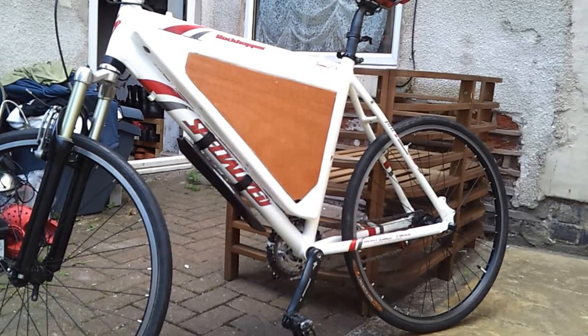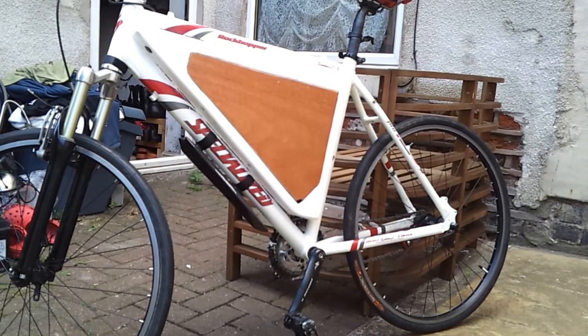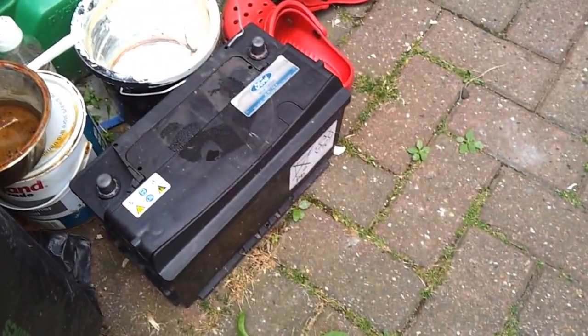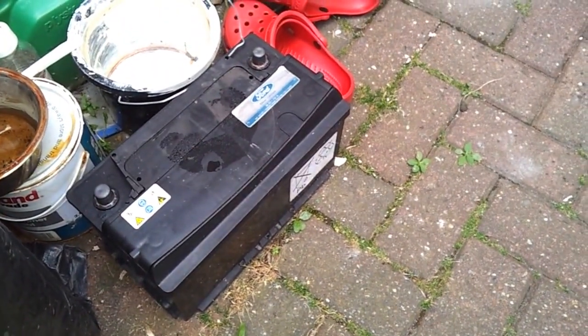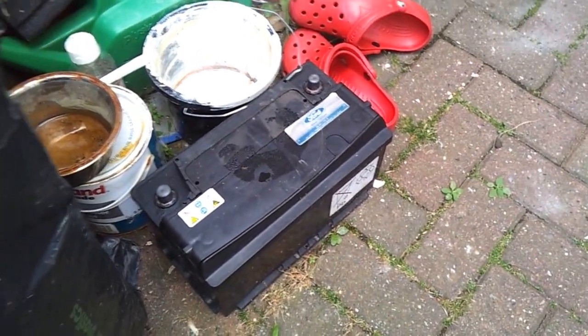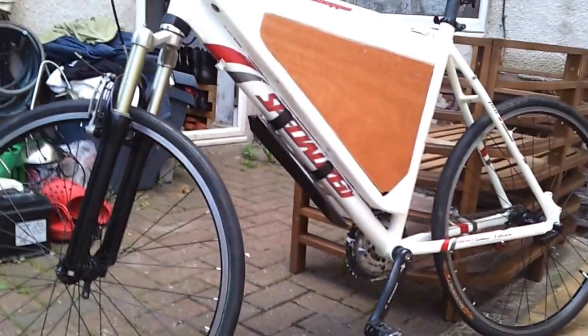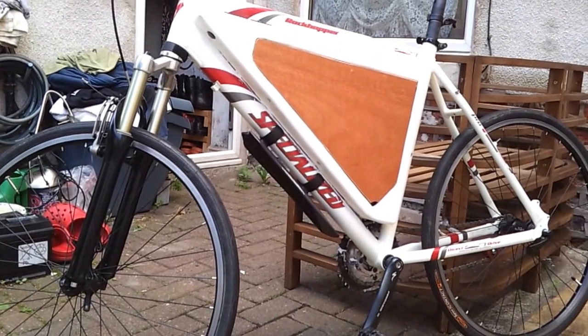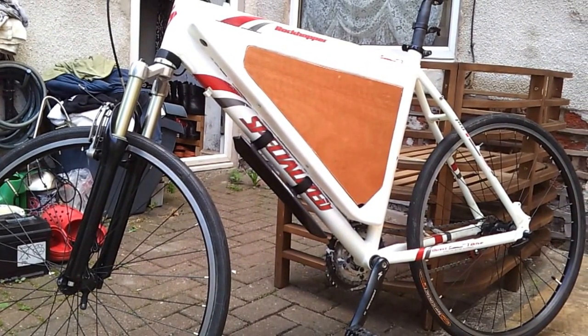Nice one guys, I'll be back soon with some more. Until next time — before we go: that lead acid battery can't be saved. Turns out that end cell that had all the swelling on it was just terrible. Every time I tried to charge it, it just got hot, and then the voltage just plummeted back down to about 6 again. So I'm going to try and swap it for another — see if the local garage will help me out. Until next time.